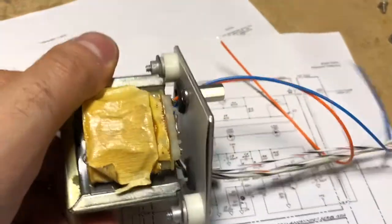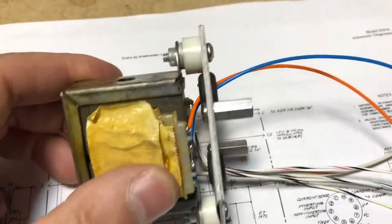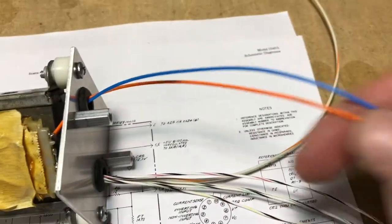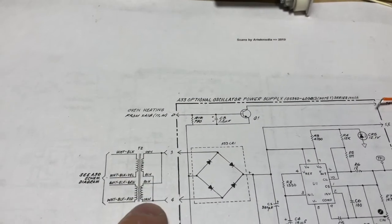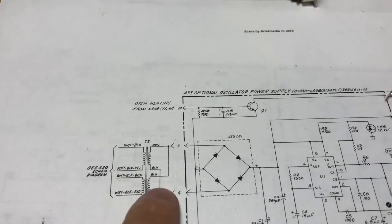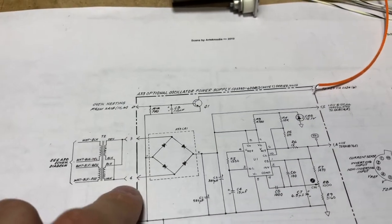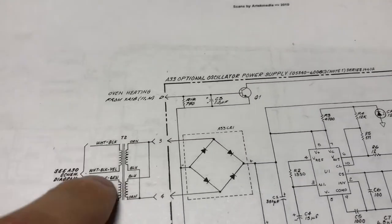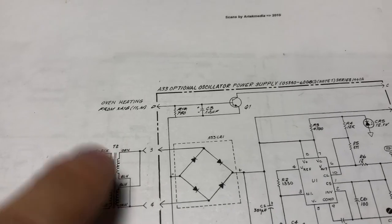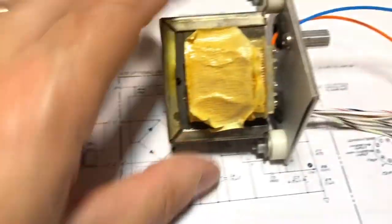The secondary windings for the transformer are here. I've gone ahead and wired them in series, and these blue and orange leads will go to pins three and four of our edge connector. I actually show the windings in parallel in the schematic for this transformer, but for the transformer we need, we need to wire them in series because these are different transformers.